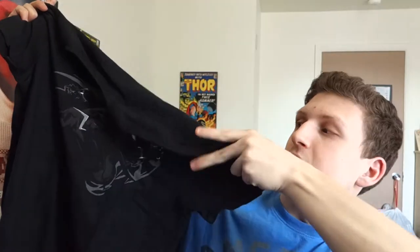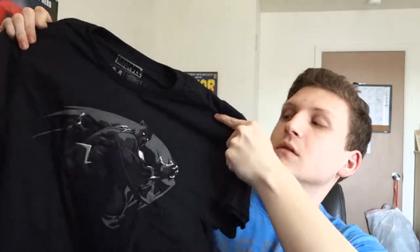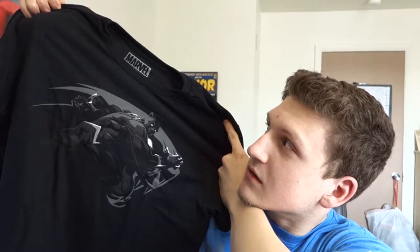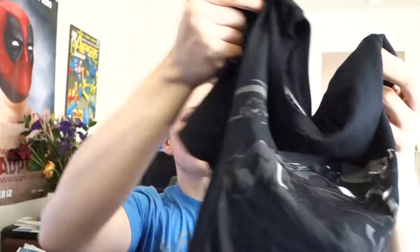Look at that. There we go — that emblem. That's awesome, that's pretty cool. I can't wait to wear this around. I wish I could wear it to the movie.